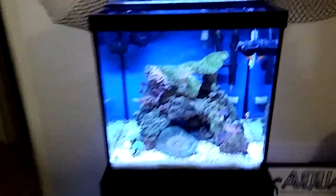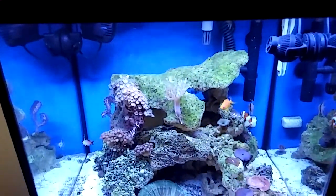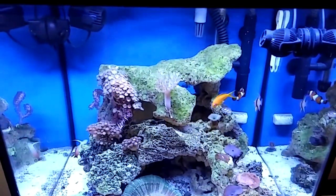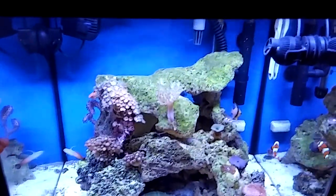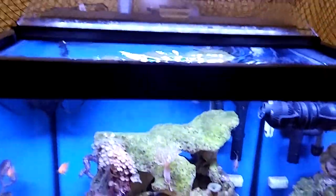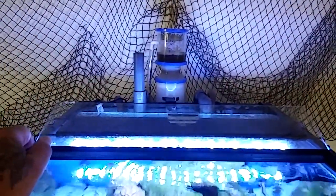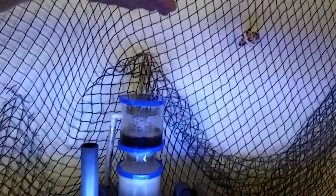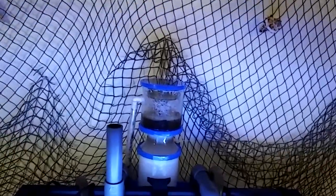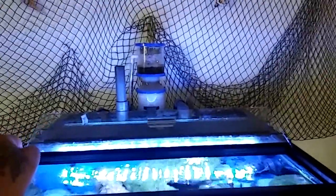My skimmer was going haywire. I was trying to do 10-gallon water changes — not good, not for me. That was almost like half the tank. My skimmer — I had to call the company because I thought it was malfunctioning. It wasn't malfunctioning, I just basically shocked the skimmer. It was going through like a re-breaking period. I had to elevate it and let it run its course, and watch it for like four hours. Don't want to do that again.